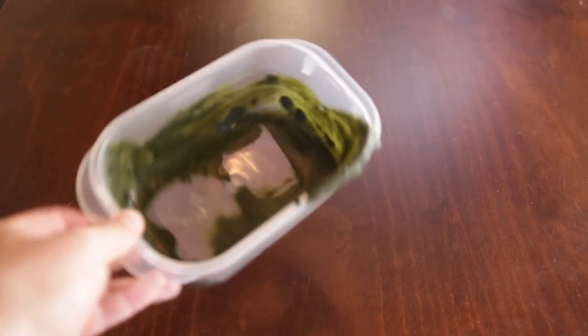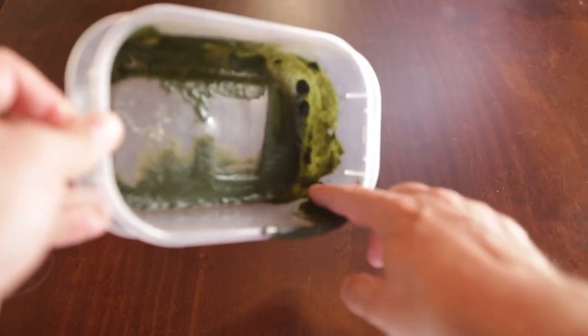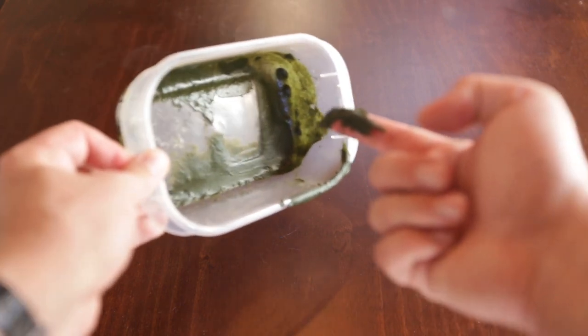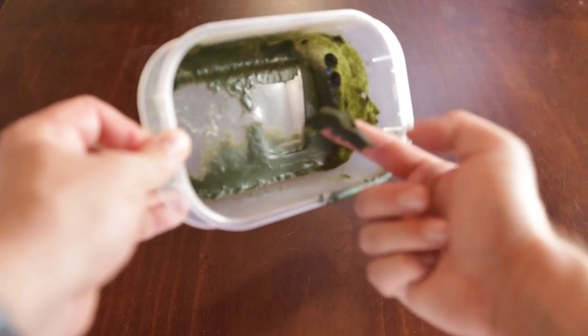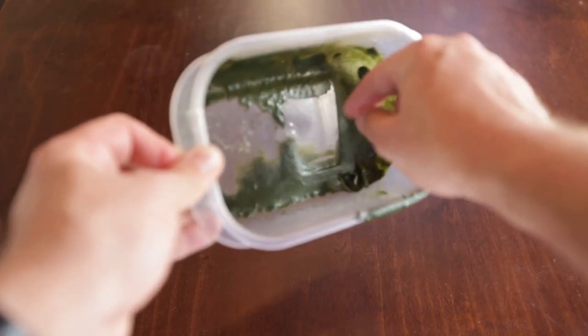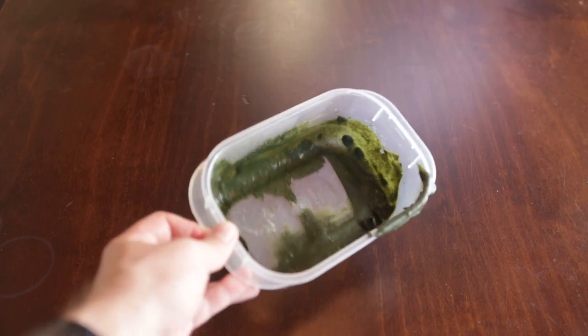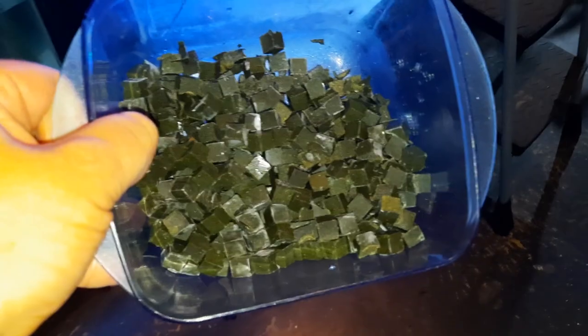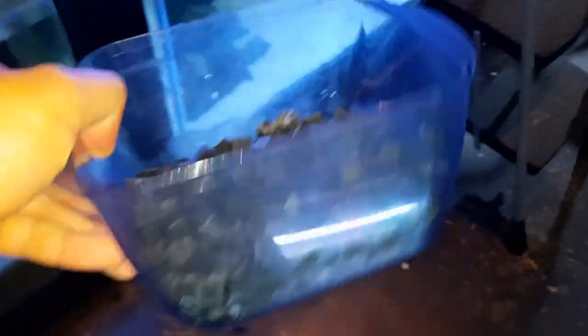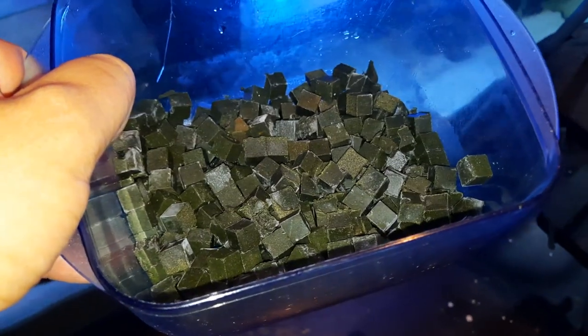I wanted to show you the consistency of the ripashi once it's turned into a gel. I'll just swipe my finger — watch how clean the back of the Tupperware container is. It comes off very easily. It's like a gel now. I've been letting it cool down at room temperature in the fish room, and now we're going to feed this to the fish. There's all the ripashi after being frozen in those silicon ice cube trays. I could have measured the water a bit better, but it would just be more concentrated than normal — all good. I'm just going to feed some fish the cubes now.